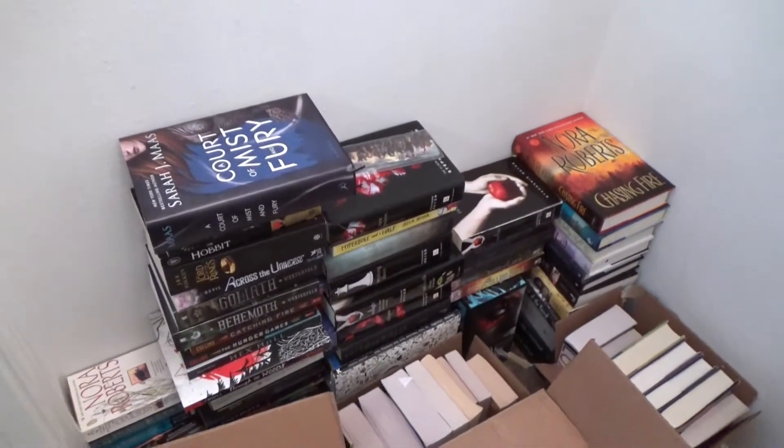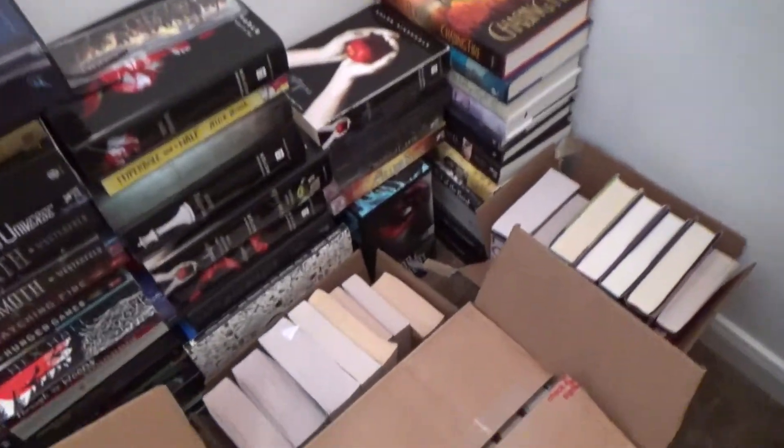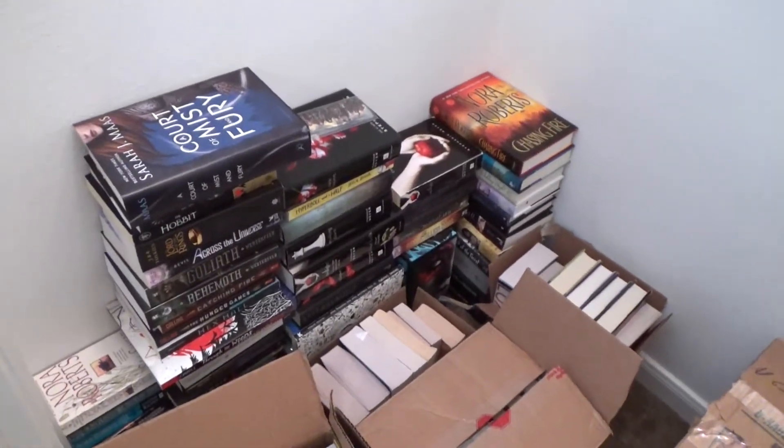As you can see, all of my books are pretty much in the corner of the closet — there's a box here, a box there, another box, and then another one. So they are just waiting to be placed on my bookshelf.